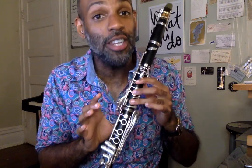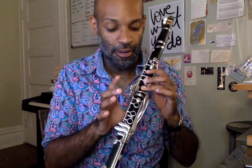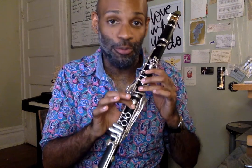So let's review our B fingering that we know, which is B flat. That is thumb, first finger, second finger, and third finger down on your left hand, and then your first finger down on your right hand.